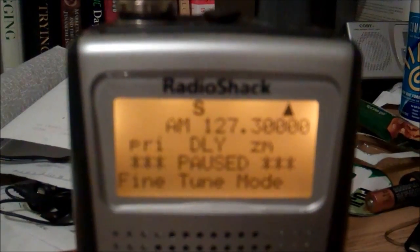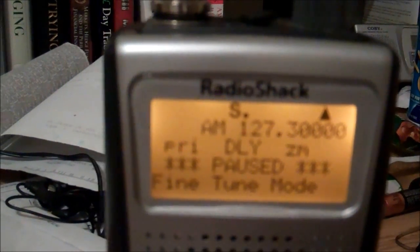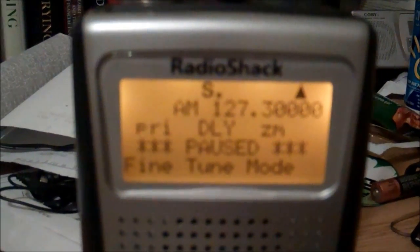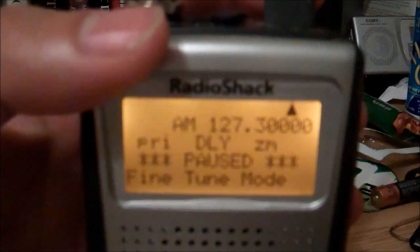So if you compare this to the Uniden, where you always heard the operator and somebody respond — with the RadioShack Pro 64, you can only hear the responses.